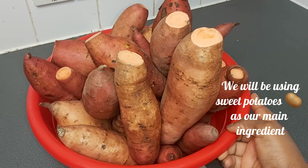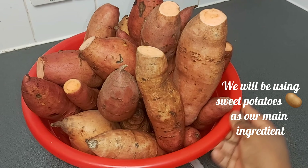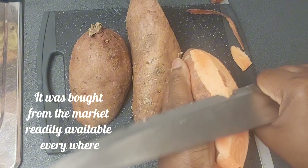We will be using sweet potatoes as our main ingredient. It was bought from the market — readily available everywhere.